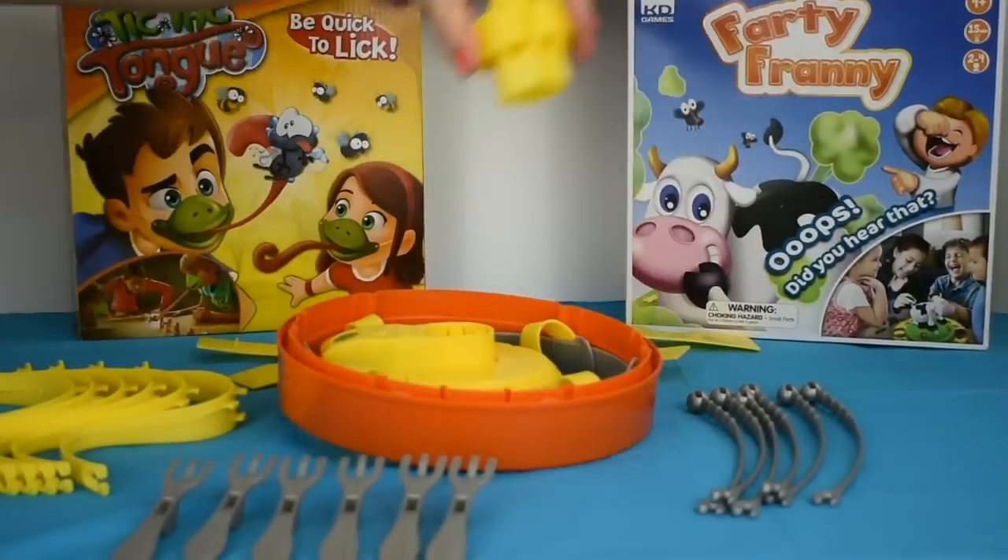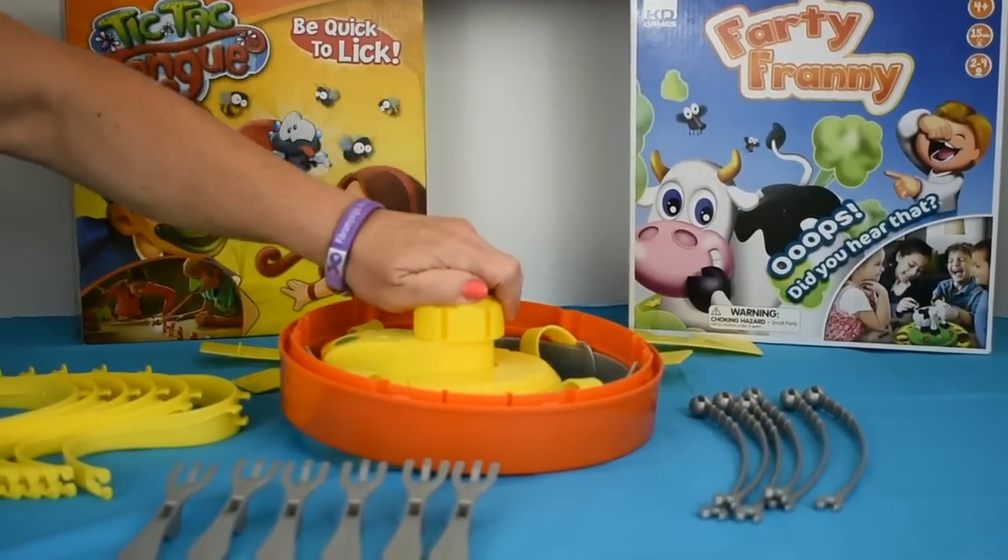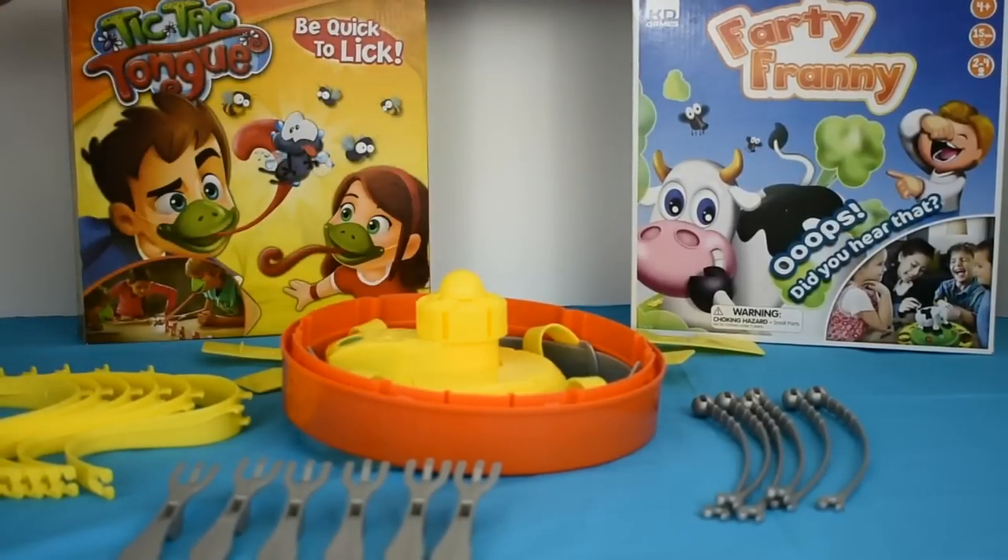Next, we put on the arm holder. That was the only time you need a screwdriver, by the way, or any tool. It snaps into place like that.